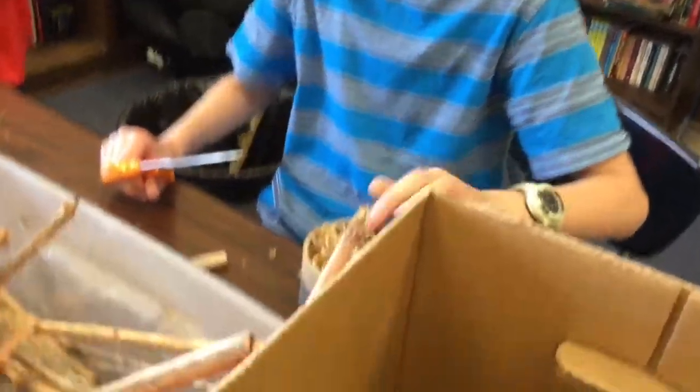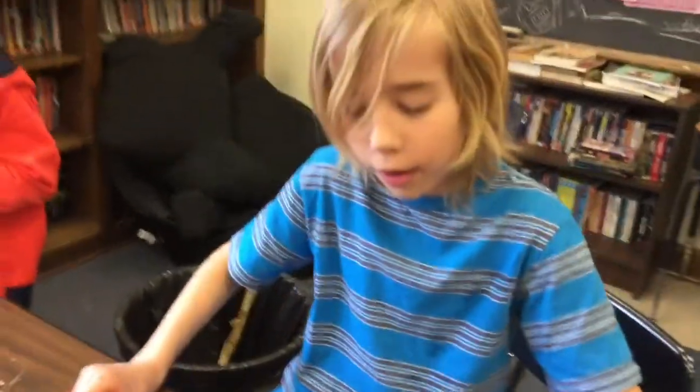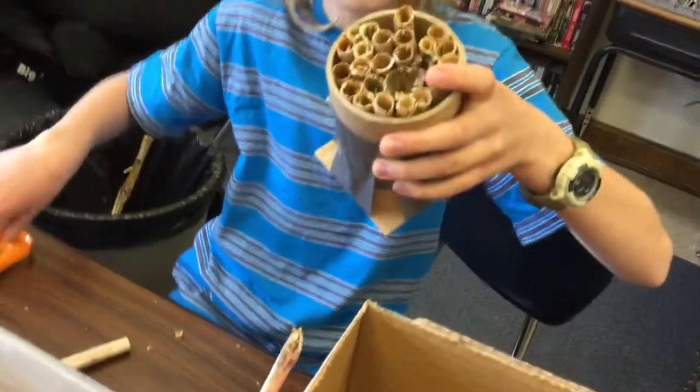You just put it in here and the bees should fly in, or whatever is going to live here, will fly into these holes and make their nests. We're making houses for bees so they can pollinate.